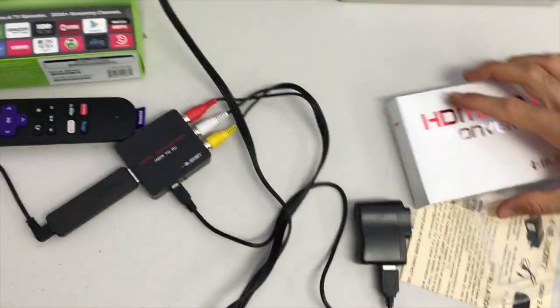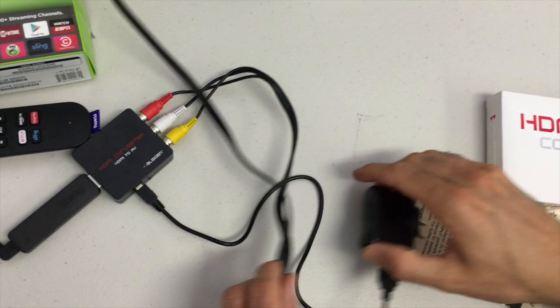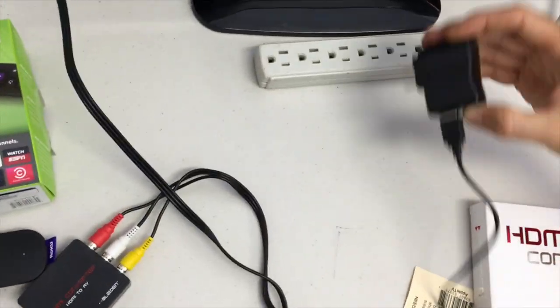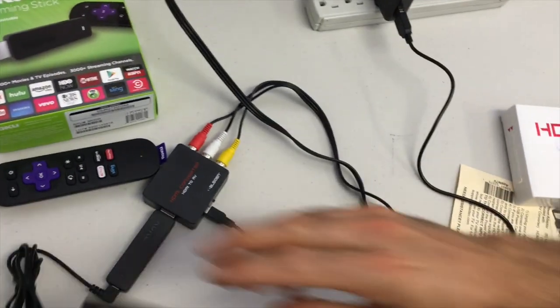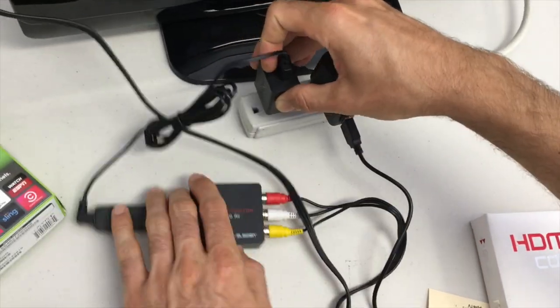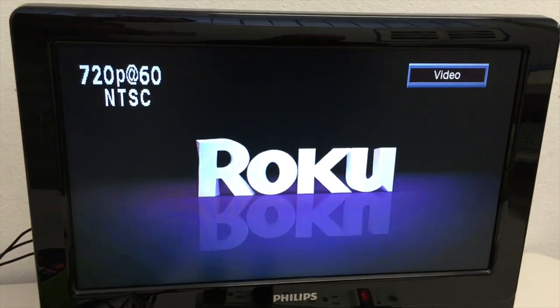We're ready to give power to the adapter and to the Roku stick. First, plug in the power brick that came with your Blyden adapter, then plug in the power brick that came with the Roku streaming stick, and then turn on your television. Our television is showing us that we're looking at the video port, so we'll be seeing the output from the adapter — and there it is.